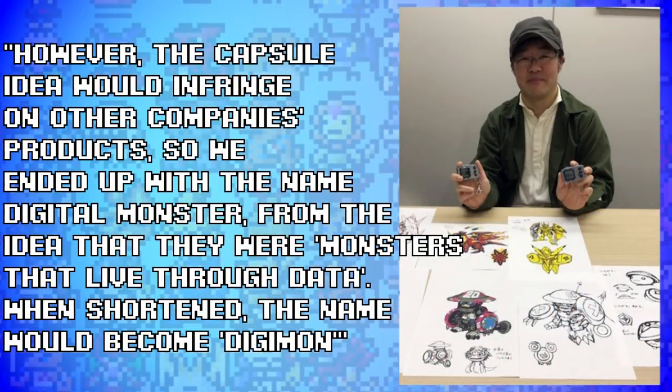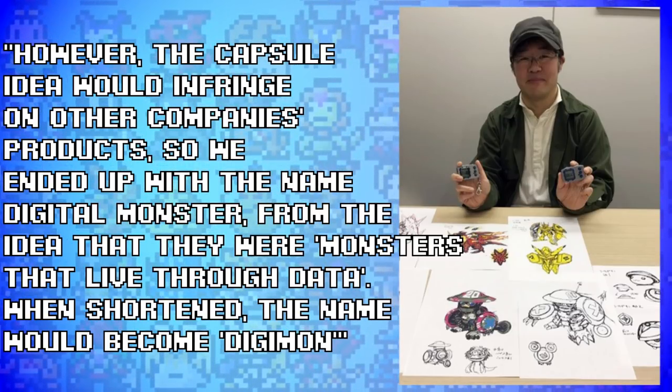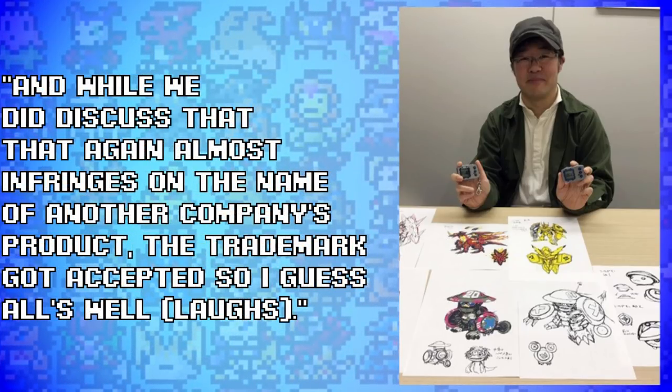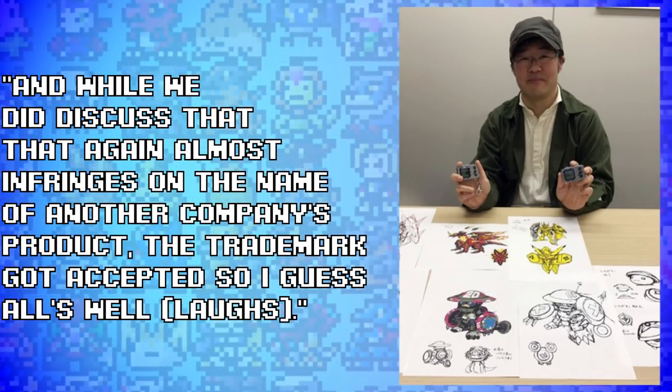Back to the Watanabe interview: the Capsule idea would infringe on other companies' products, so they ended up with the name Digital Monster — from the idea that they were monsters that lived through data. When shortened, the name would become Digimon. And while they did discuss that this again almost infringed on the name of another company's product, the trademark got accepted, so all's well. And then he laughs.